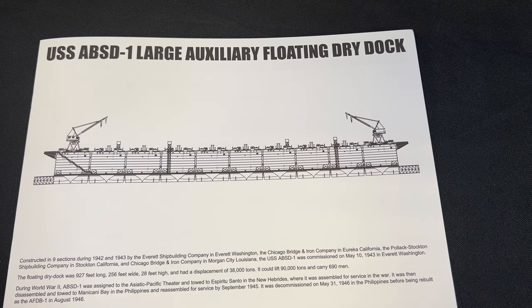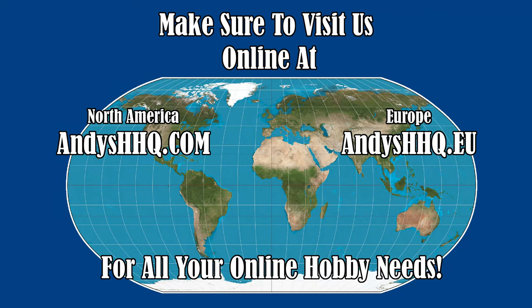All three of these kits are brand new. They are finishing up production and should be available in the United States in about a month or so. In fact, they are shipping out alongside our Andy's Hobby Headquarters Sherman. All of them will be available on the website at andyshhq.com. Thanks as always for watching, and please stay tuned because there are many more videos coming.